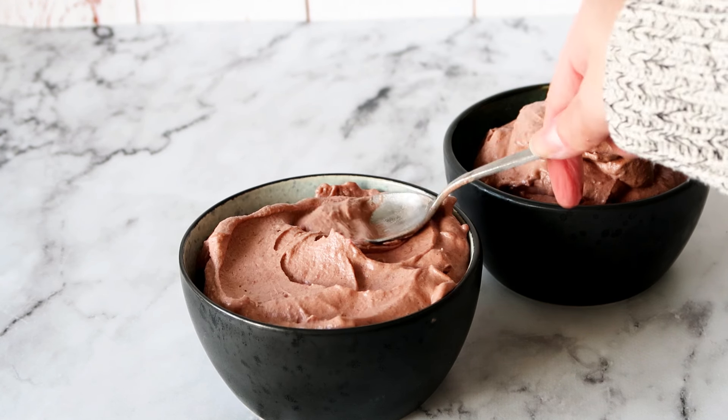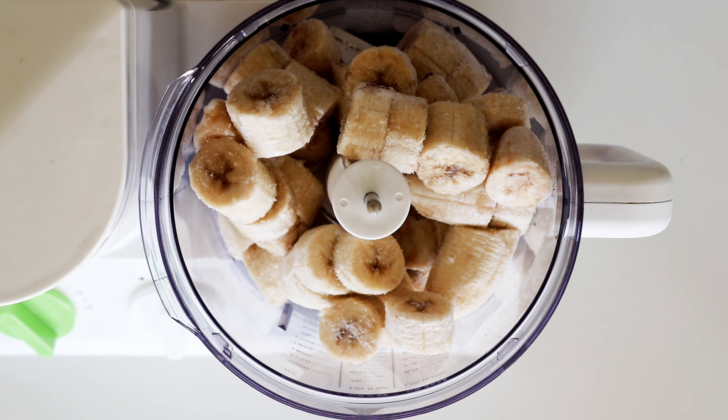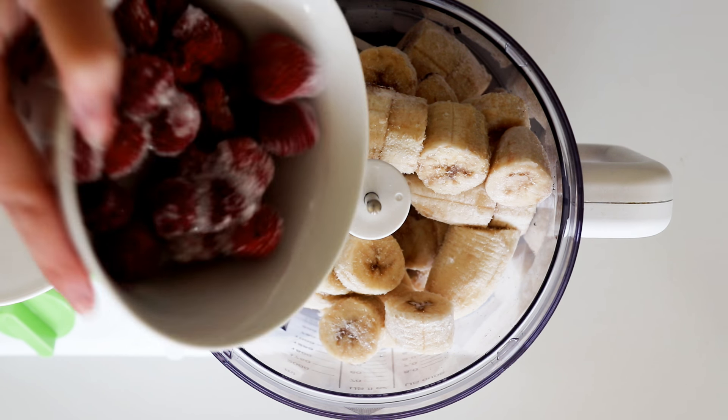In my blender I'm going to add in lots and lots of ripe frozen banana pieces, some frozen strawberries, and syrup — I'm using golden syrup, but you can also use honey if you have that. Then good quality vanilla extract and lots of unsweetened cocoa powder.